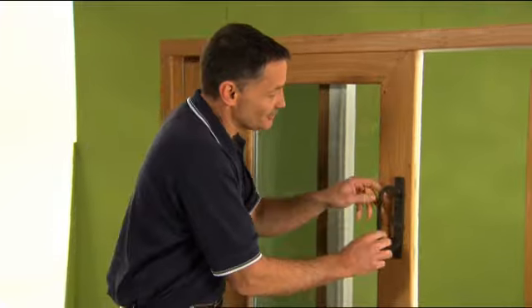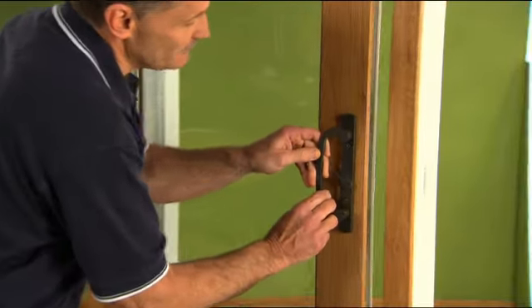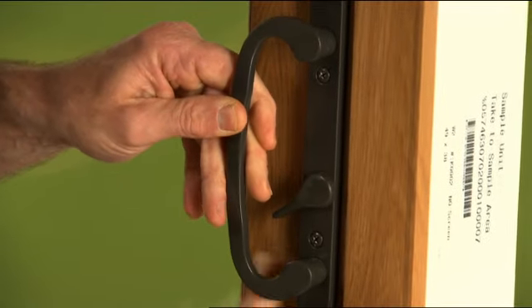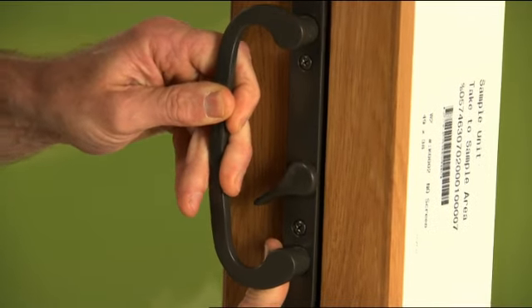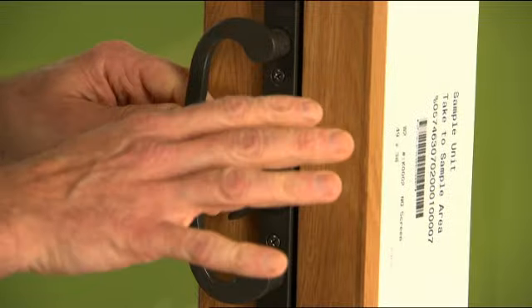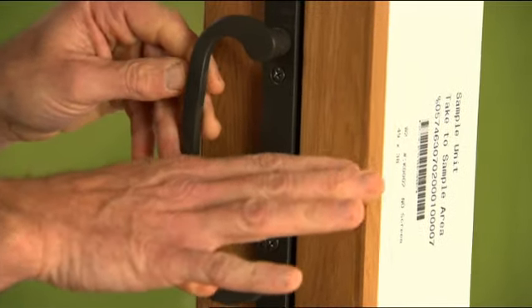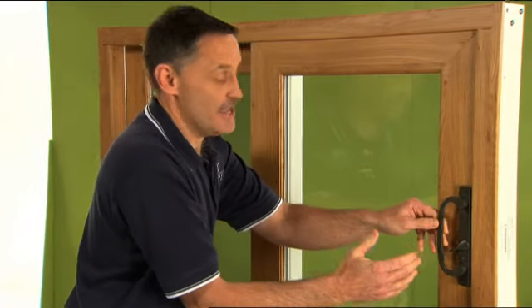First of all, your mortise latch is when you close it and latch — you can see we have a little play there. That might be one problem you have. Another problem you might have is that it's too tight, so when you try to latch the door you can't latch it. There is an adjustment for that.